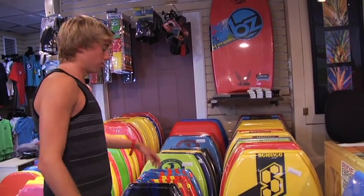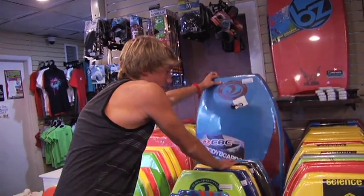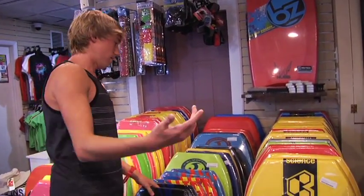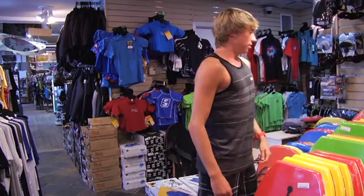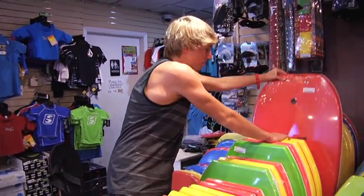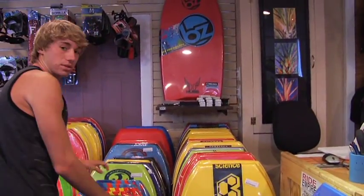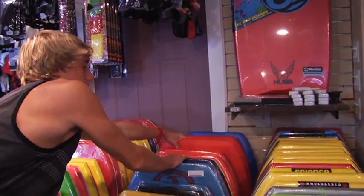If you want to get a little more into it, we have our California Board Company bodyboards right here. These last a couple of months, maybe even more than that depending on how you take care of everything. For the bigger guys we have your size 45 inch surf station bodyboards and also our Michael Dulce epoxy fiberglass bodyboards as you can see right here.